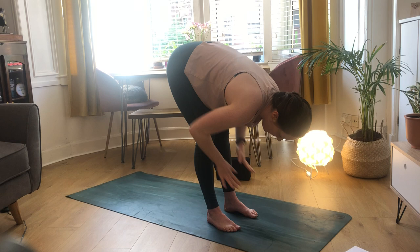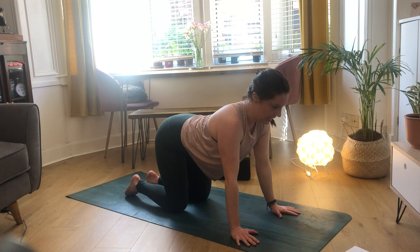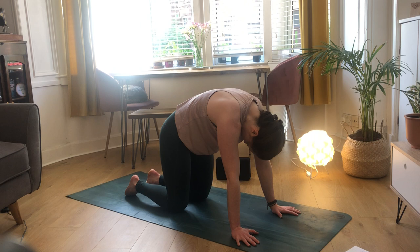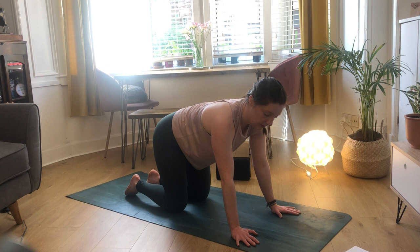Inhale to halfway lift, exhale step back into all fours, coming into your tabletop position. Do a couple of quick cat-cows - on the inhale drop your chest down and open up, on the exhale push the ground away with a big curve in your spine. Inhale to open, exhale to push away. Then come through to neutral.